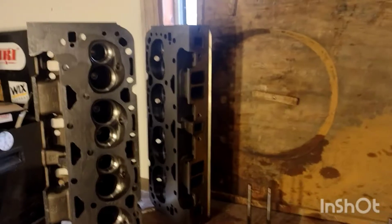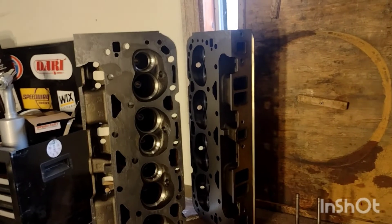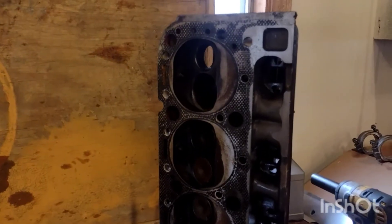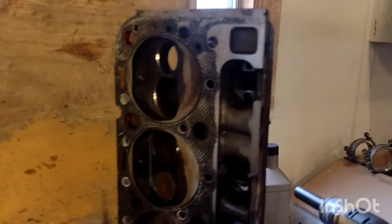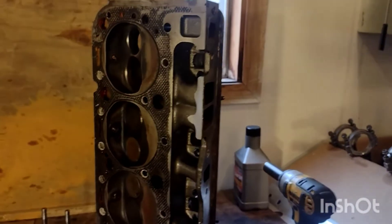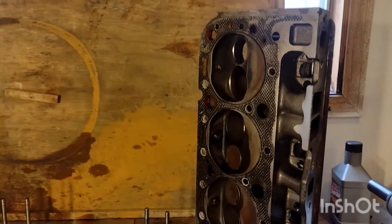We're allowed to run a maximum valve size of 2.02 on the intake and 1.6 on the exhaust. The Dart heads come already cut for those sizes, whereas the EQs come with a 1.94 and 1.5 inch valve respectively. So in order to make these competitive for our class, it's best to cut them for bigger valves, which these had done. While the EQ head is a little bit cheaper as a bare head, the extra work you have to put into it kind of makes it come out about as a wash.